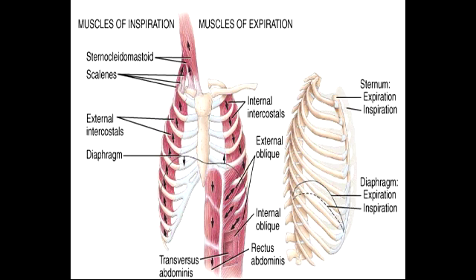Name all the muscles used for inspiration during exercise. In exercise, the muscles used for inspiration include the external intercostals, scalene muscles, and sternocleidomastoid muscle.